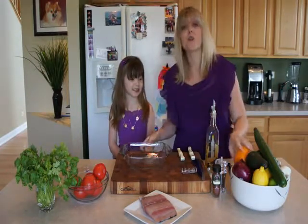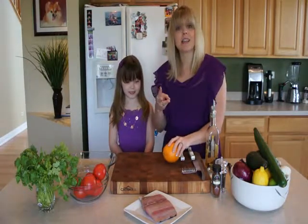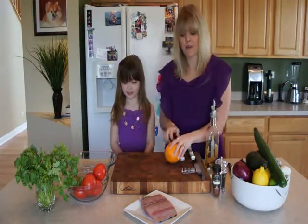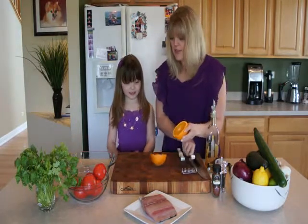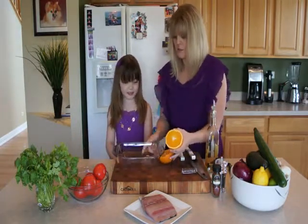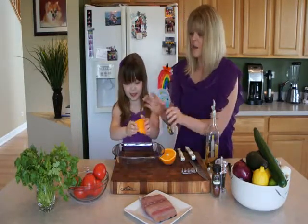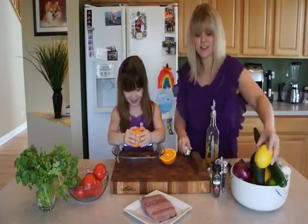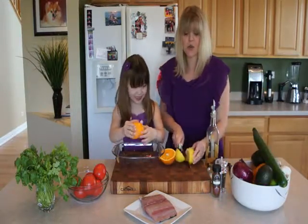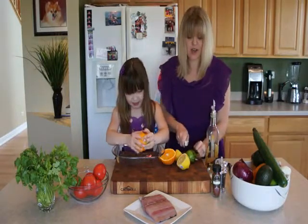First we're going to start with cutting up an orange, a lemon, and a lime, and we're going to squeeze them for our marinade. We have one orange, one lemon, and one lime, and we're going to use all of these juices.